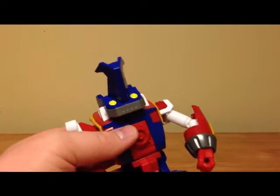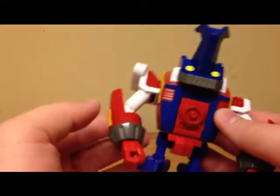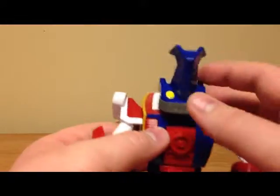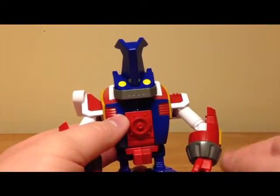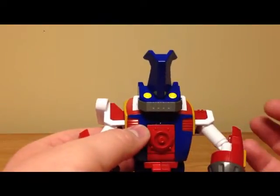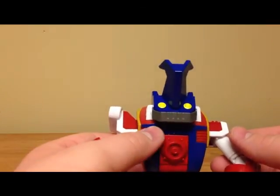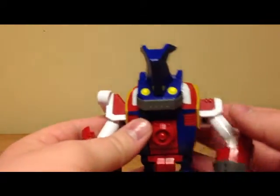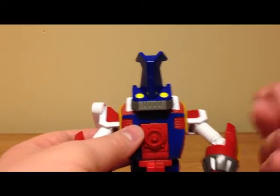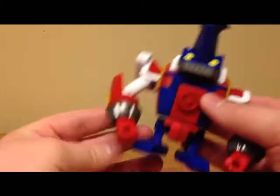Moving on to the figure — this guy is Ballistamon, and he's actually very nice. The paint quality and the plastic quality is superb; I haven't felt plastic quality this good in quite a while. For Transformers fans I would liken it to the plastic quality of some of the Armada toys, and for Power Rangers fans it's probably closer to the Astro Megazord — that feel, quality, and denseness of the plastic.